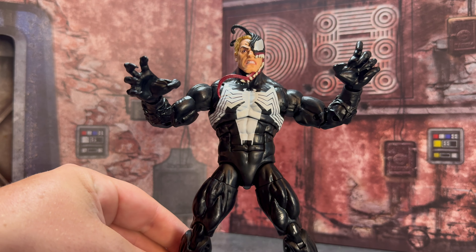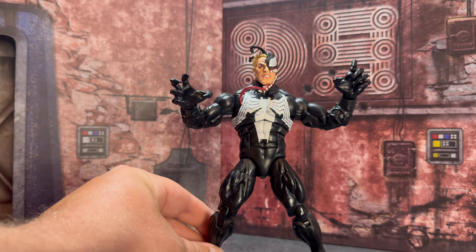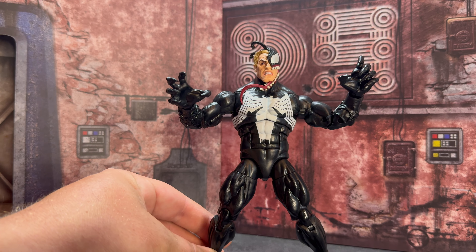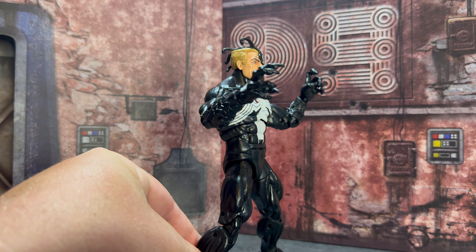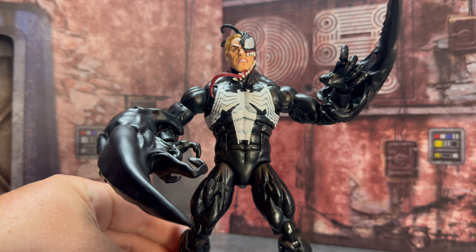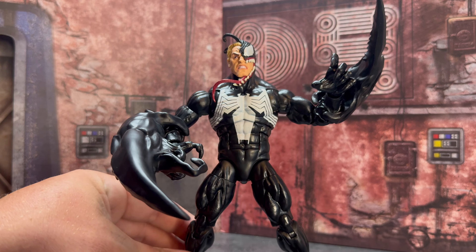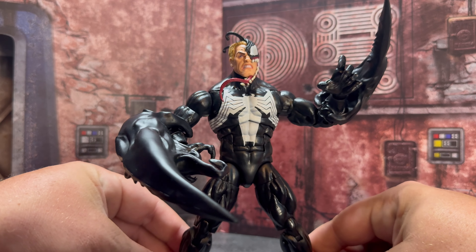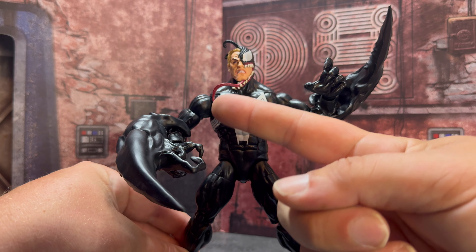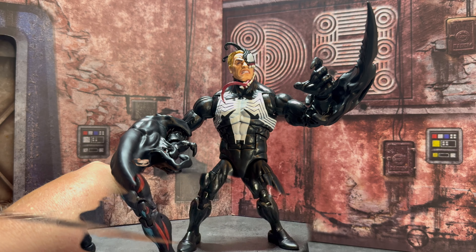This is the Amazon exclusive Symbiote 3-pack Eddie head, and this looks absolutely amazing on this figure. This is probably how I'm going to end up displaying him. I had this head on the Null Venom, but I really like the way this looks — I think this is like the perfect version of Eddie with this look. Because these arms are a little bit bigger, they do work with the Flash Thompson Space Venom attachments. I'm definitely going to be using these with this Venom. I love the way that looks with the half Eddie head on here — it looks really, really perfect.